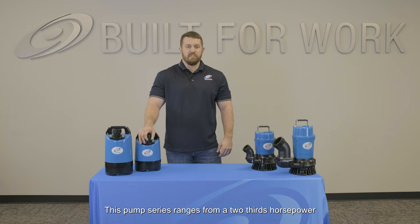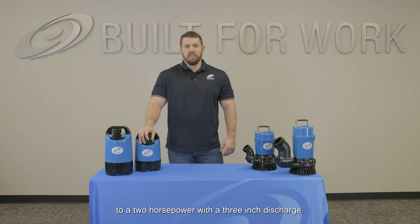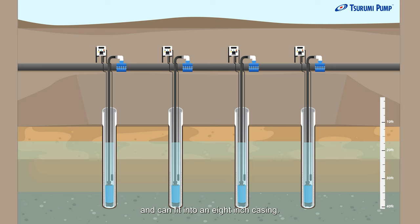This pump series ranges from a two-thirds horsepower with a two-inch discharge to a two horsepower with a three-inch discharge. These pumps are meant for clean water applications and can fit into an eight-inch casing.